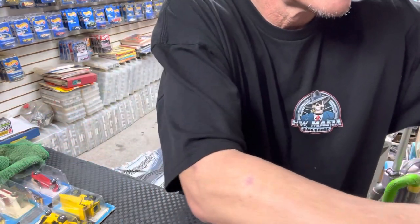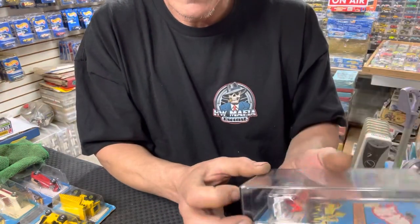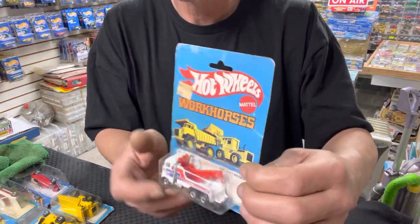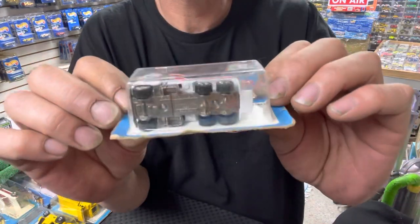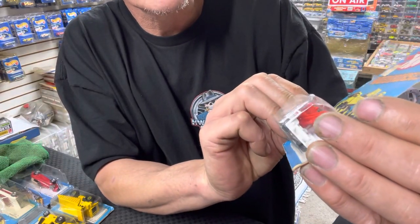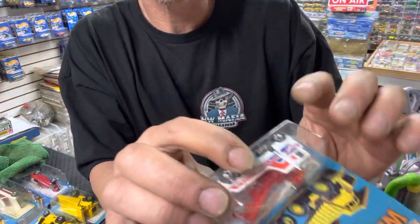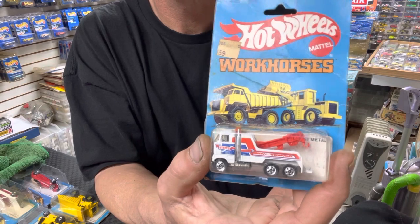Up next we have a rig wrecker, which needs to come out of the plastic. The card is in rough shape, but when do you see this truck on the card with a metal base? It's got Steve's Towing on it — Steve's Towing, basic wheel. This one's made in Malaysia; let's check the base — Malaysia. There you go, your rig wrecker.